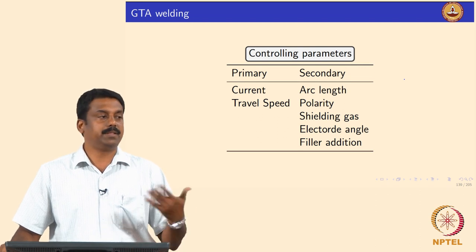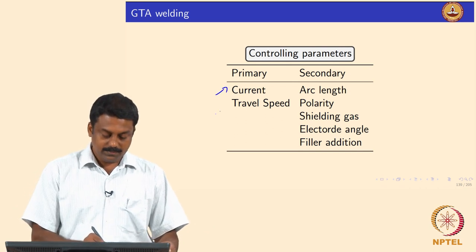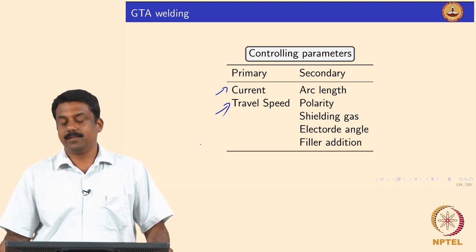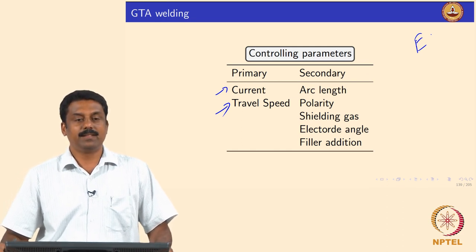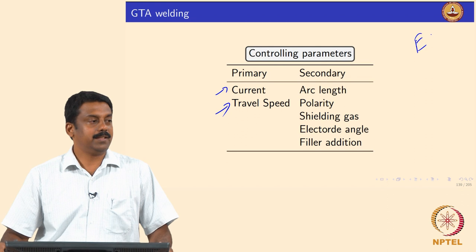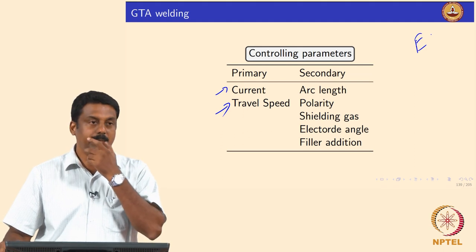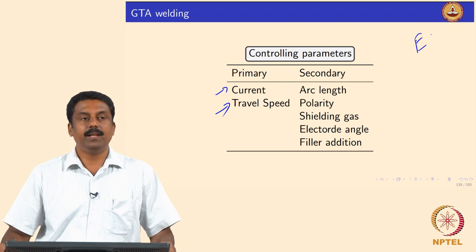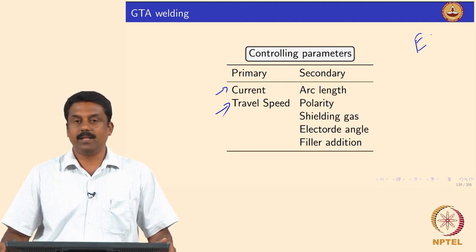In all these advancements and in the conventional process, the most important rate-controlling factors are current and travel speed. Current determines heat generation — going back to the heat equation derivation. Travel speed controls the amount of arc energy transferred to the workpiece for a given time and given area, since you have a transient moving heat source.